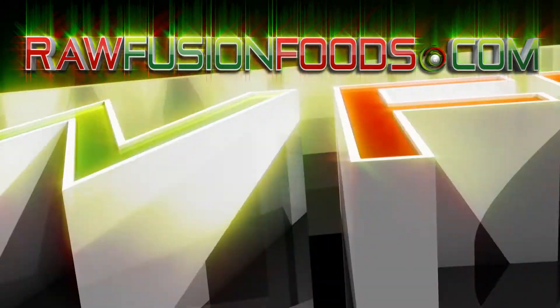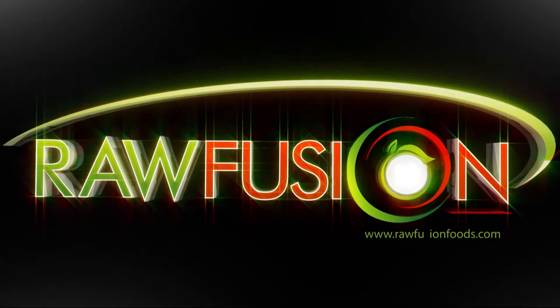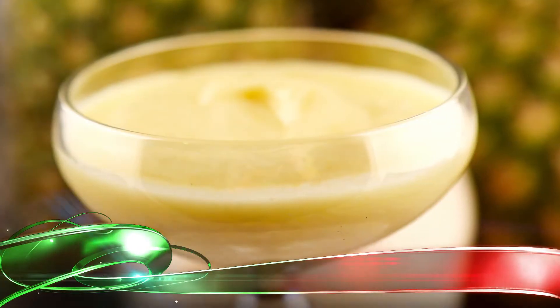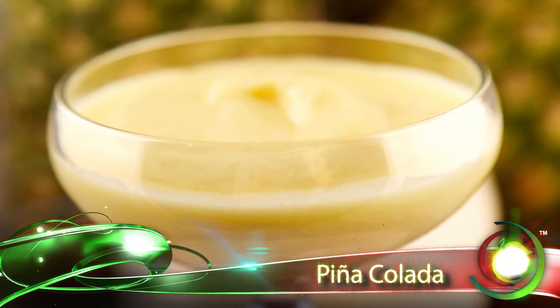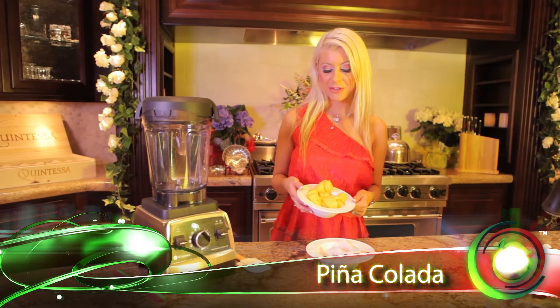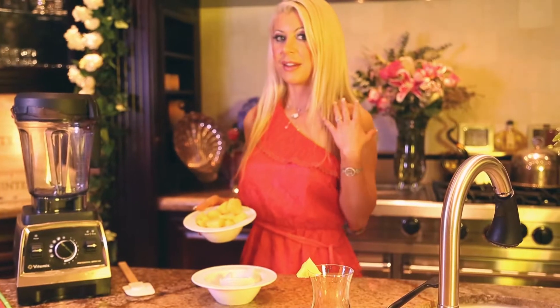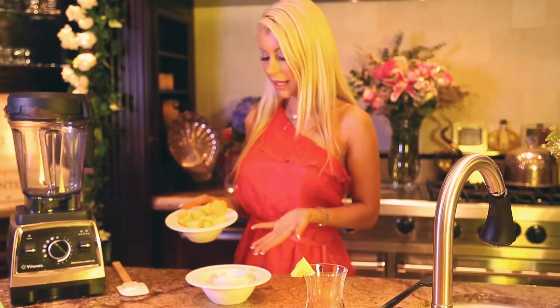Welcome to RawFusion. Join the movement and try something fun. Hi, welcome to RawFusionFoods.com. I'm Chef Mika and we are making the most popular Pina Colada.